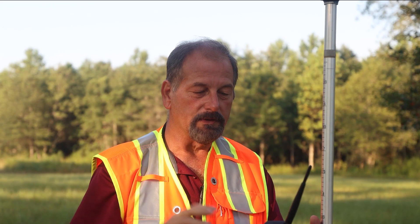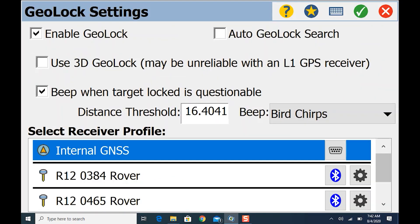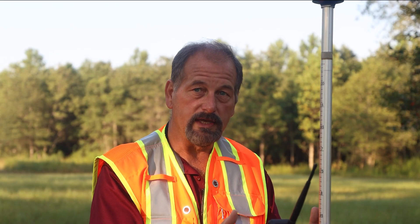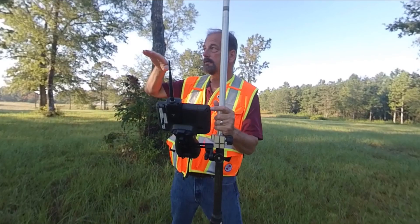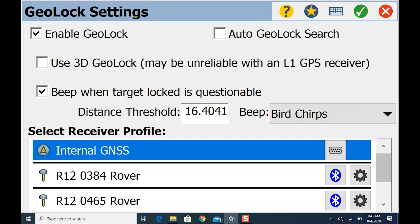At the top of the screen there's a little icon — a box with what looks like a play button on it. That is your GeoLock. Going into Settings, I've got it set up for internal GPS, which is the GPS in the data collector. I have 'beep when target locked is questionable' enabled, and I have 'Enable GeoLock' checked. Do not enable the 3D option — as we saw with the setup and backsight, I was 30 feet off on vertical. If you enable 3D, when you hit search the gun might look up into a tree and never find you.